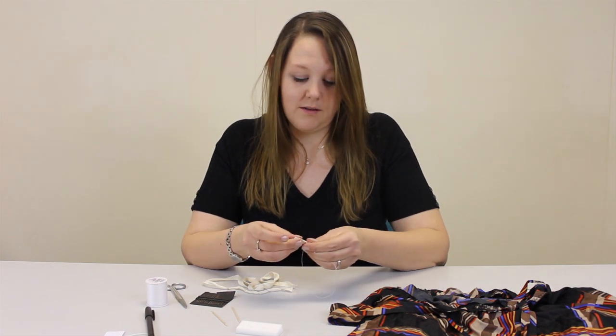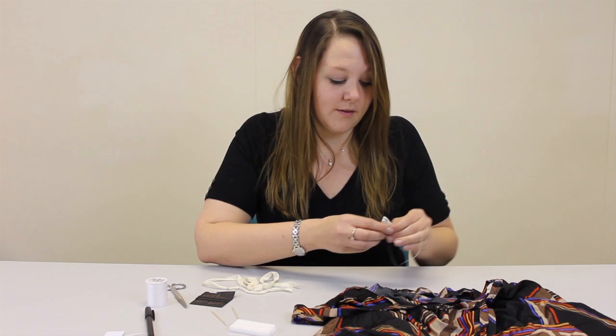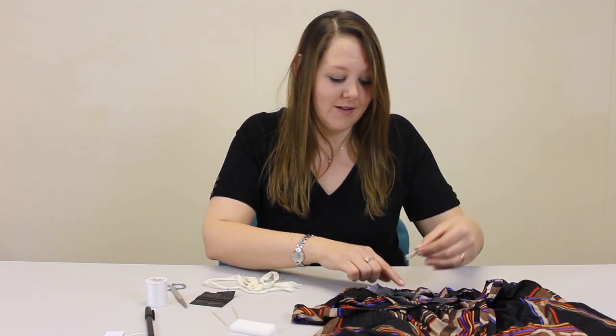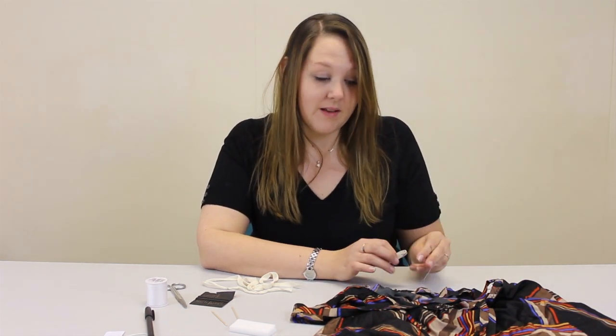Then you can sew it to your object. You want to choose somewhere that will be out of the way but also easy to find. You also need to look at what your object's made of, as sometimes you don't want to stitch to it because the holes will be too visible. In this case, I'm going to stitch it to the zip.